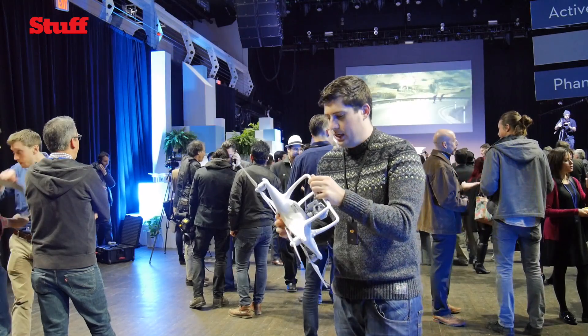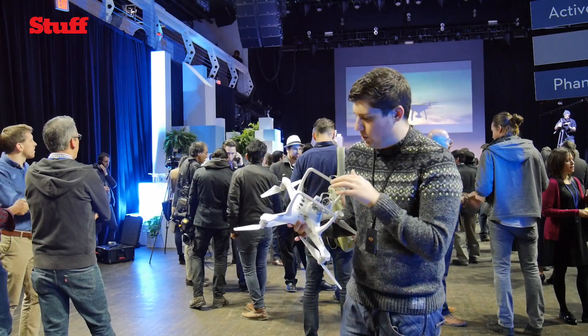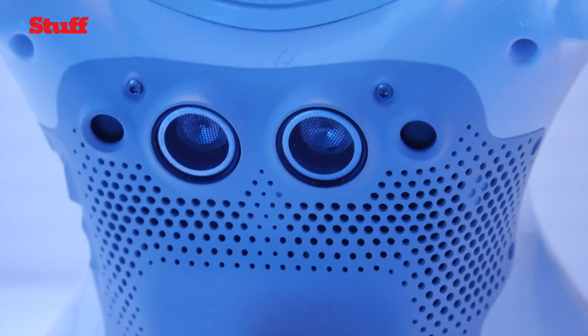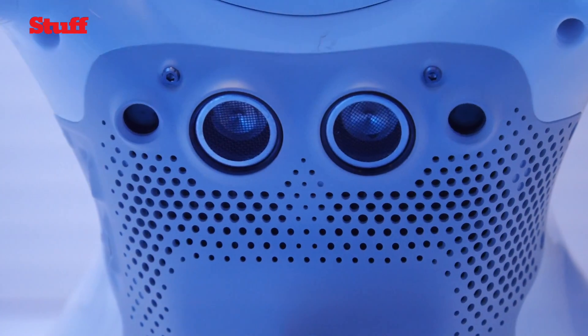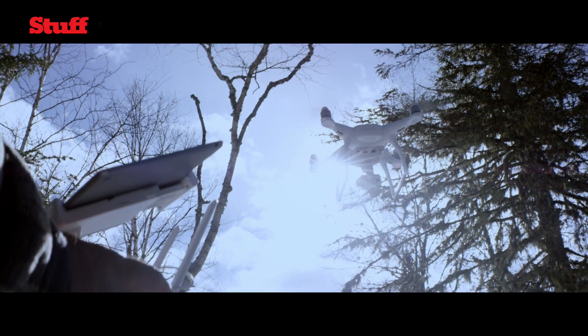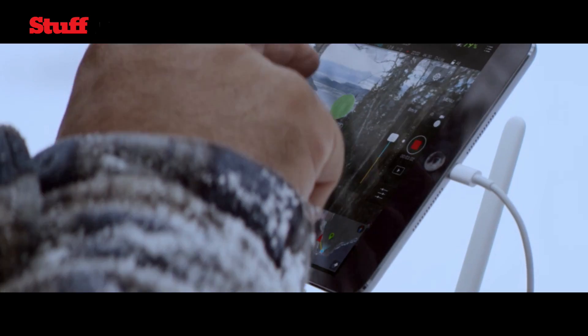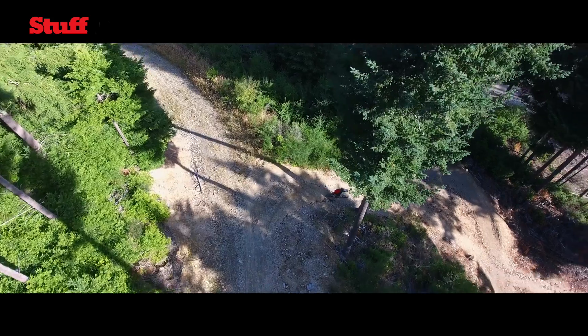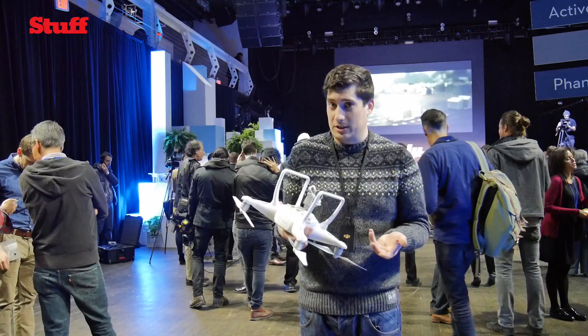But the exciting stuff is all underneath. We've got plenty more sensors than we had on the Phantom 3, which basically let it do a couple of things. Obstacle detection is the big one. When you're out flying, it can be quite tricky to sometimes see a tree come out of nowhere, and you end up taking out the drone — that's the costly mistake.